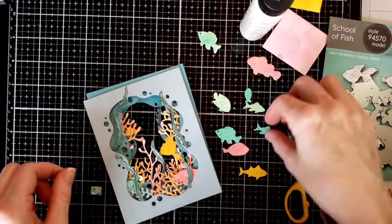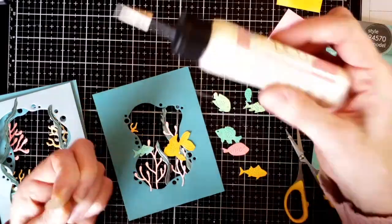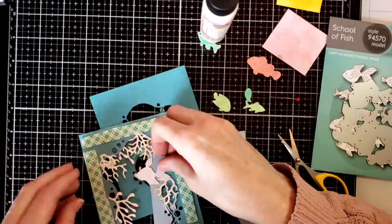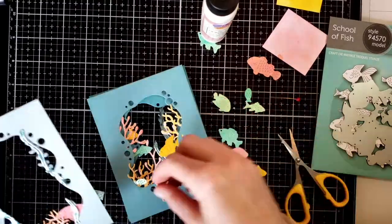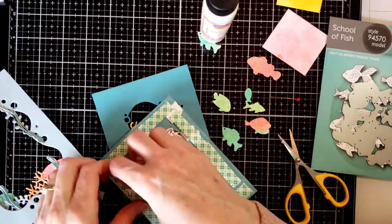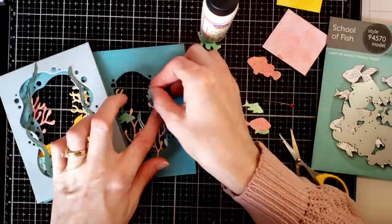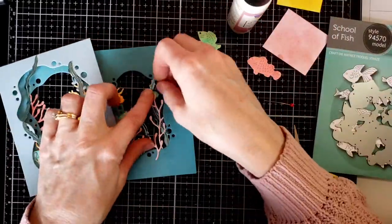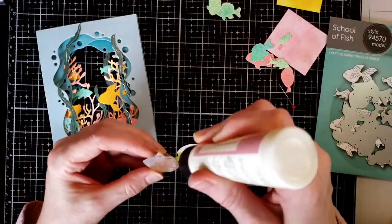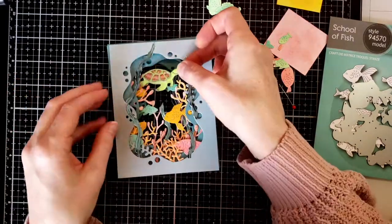I'm putting things together making sure I have a spot for my turtle up at the top, then going through and adding more fish in areas I think are empty and gluing them in place. Once I'm happy with the placement, I go ahead and glue the turtle shell onto the turtle — you can see the shell has a little shine from the collage matte medium.